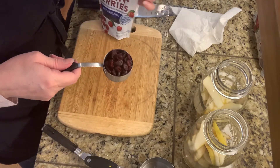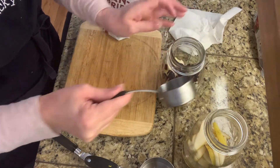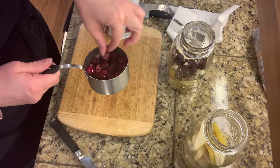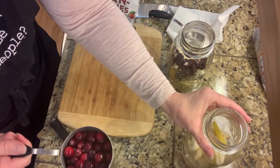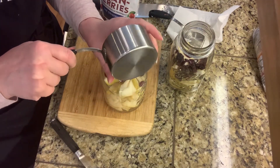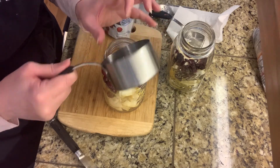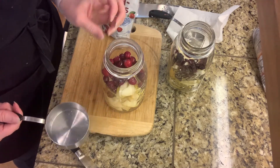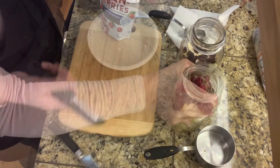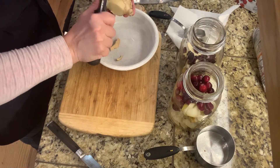Now we're measuring out one and a third cups of pears. For the cranberries, you just need a fourth of a cup of craisins or dried cranberries — these are sweetened and they will plump up when you pour the liquid in. I'm also adding half a cup of regular cranberries, because the dried cranberries shrivel up quite a bit, so a fourth of a cup dried equals about half a cup fresh.